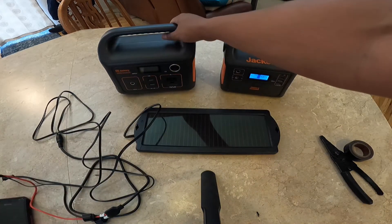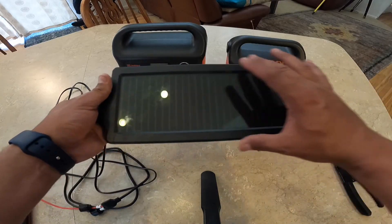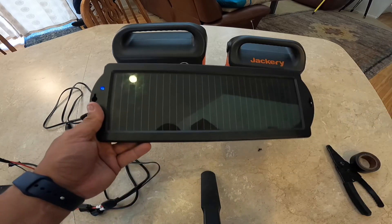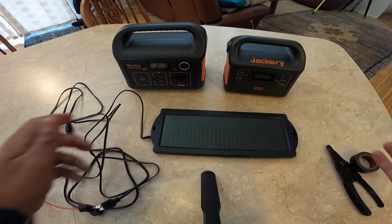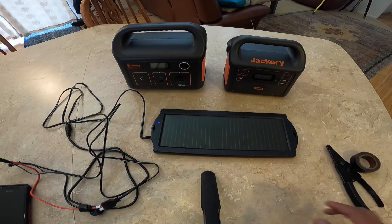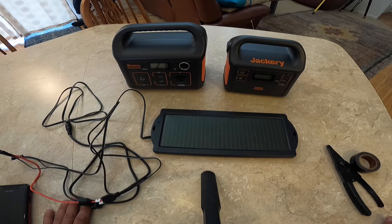It worked with the Jackery 160 and brought it to 100% in the sun. It worked with the 240 too. For this I want a little bit bigger or more efficient — this is a cheap Harbor Freight one. If you can find one more efficient, like 12 to 20 watts, that's even better. One thing I wouldn't do is if my Jackery's are at 95%, I would not have this plugged in unless I'm sitting right there. I don't know how well the Jackerys work in regards to stopping charge, and I'm not going to chance it. If it's at 80%, of course I'd just plug it in for a while. This is Frugal Panda — I hope this helps somebody. It's just something I thought of today. See if it works. Everyone have a good day.